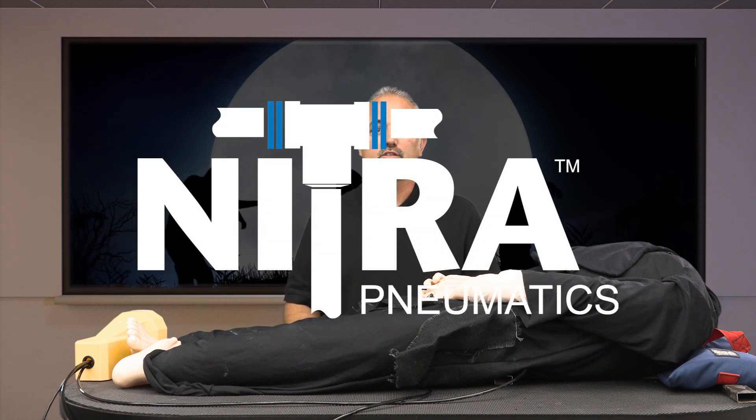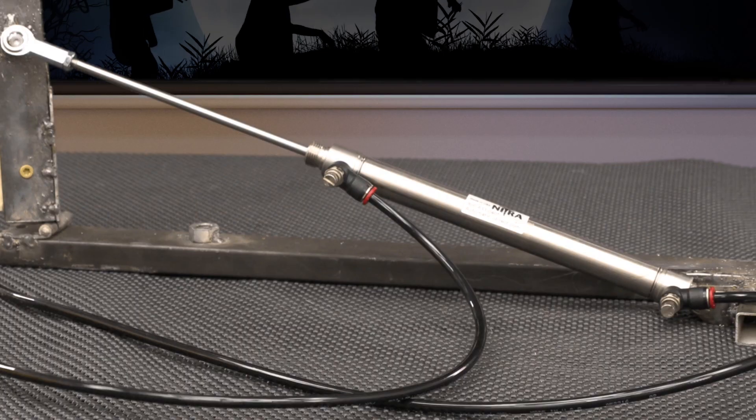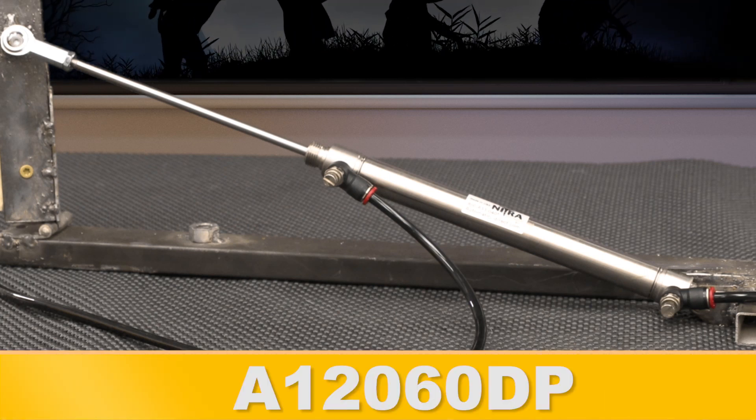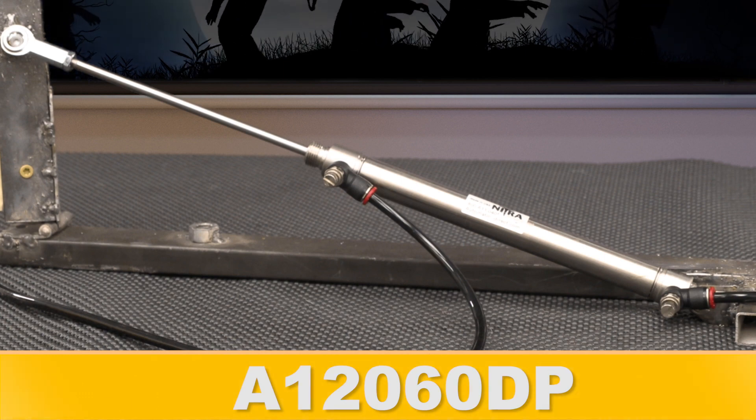Once again, I'm using our Nitro Pneumatic products to control this prop that simply pops up or swings up, as we're using a hinge-style mechanism. To make the prop move, I grabbed a ¾ inch air cylinder with a 6 inch travel. This cylinder is part number A12060DP.